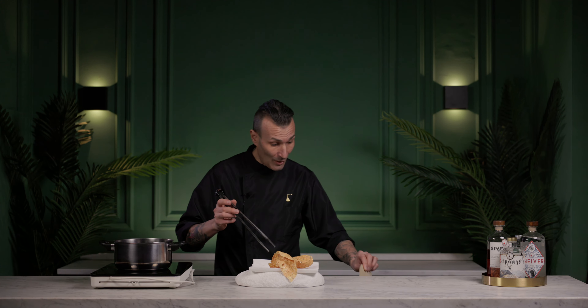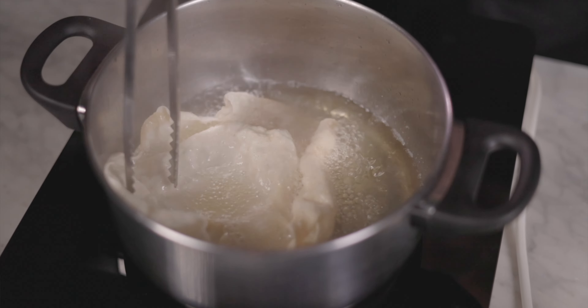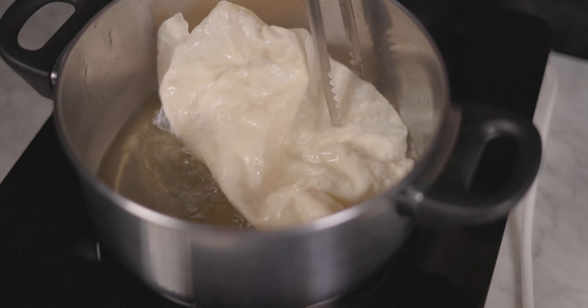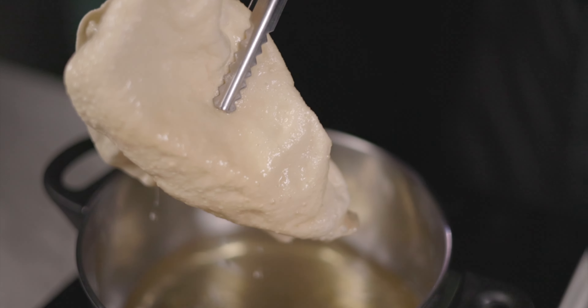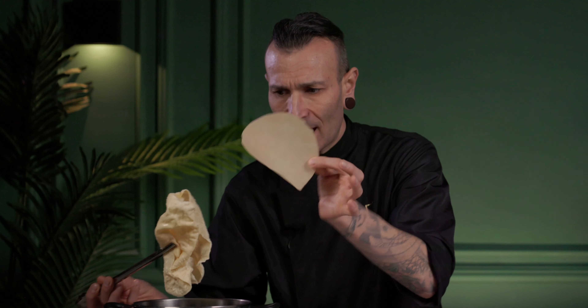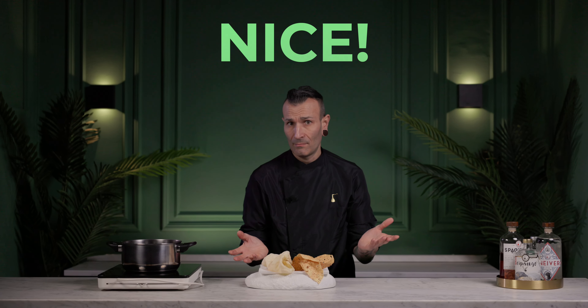And then we're going to go for the classic one — no spice, just classic, normal. And look how fast it is. Vroom. Easy. Wow. You see also it's getting much more bigger — we start from this and then we get this, much more huge. I love it. There you go. Nothing more.